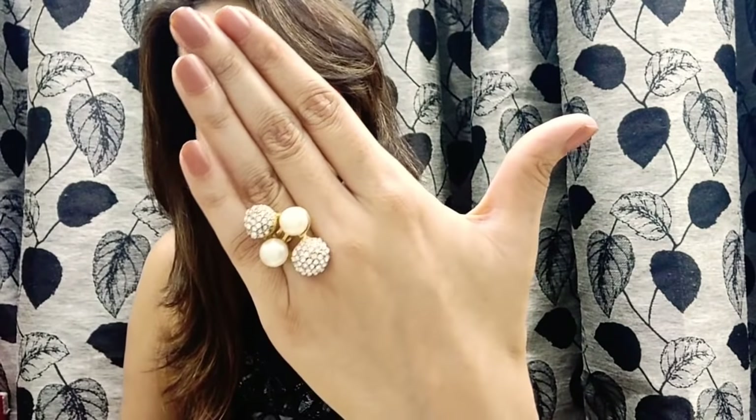Now let's move on to the next one — a beautiful pair of rings. Let me wear it and show you. This is the look.